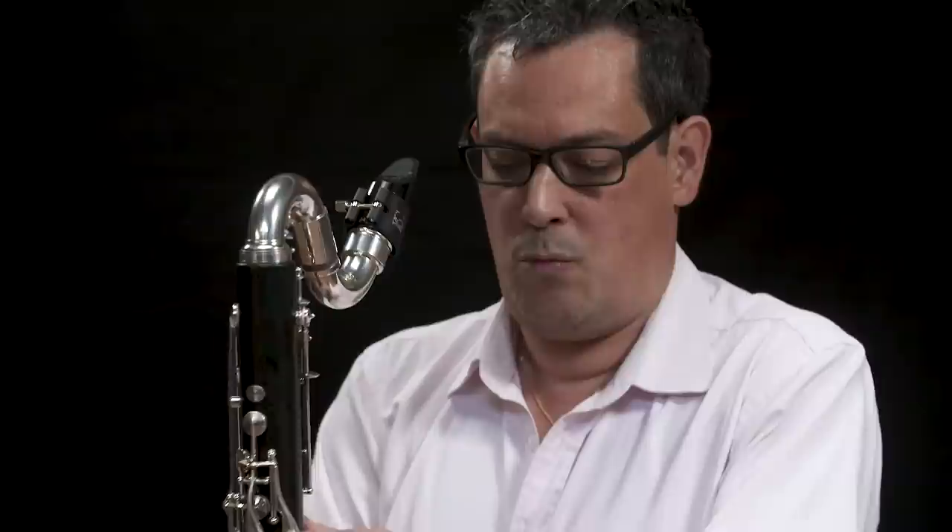The bass clarinet is what we call a transposing instrument. That means if there's a written C on my part, you're not going to hear a C — you're going to hear a B-flat. That's why the bass clarinet and the soprano clarinet are both in B-flat: when we play a C, it sounds like a B-flat.